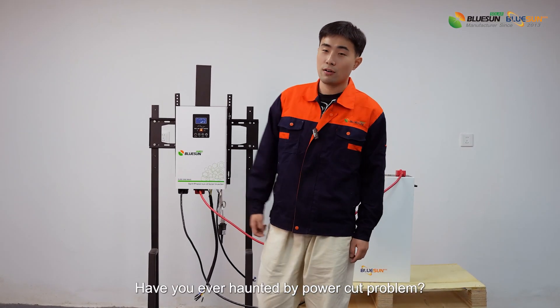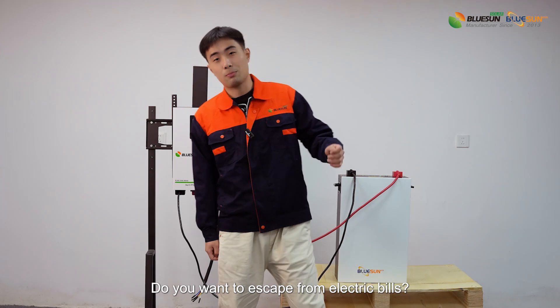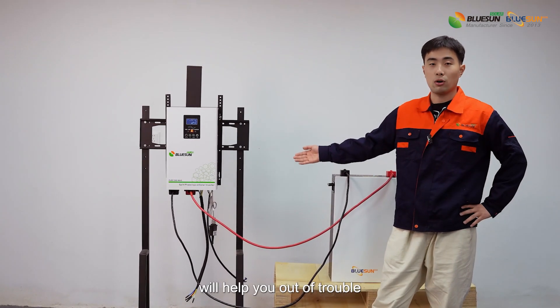Hi, this is Liv from BluSung. Have you ever been haunted by a power cut problem? Do you want to escape from electric bills? This residential 3.5kW off-grid system will help you out of trouble.